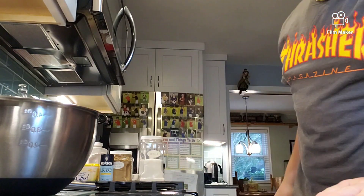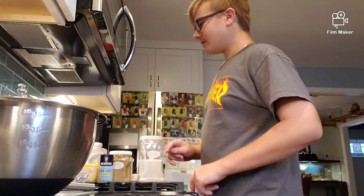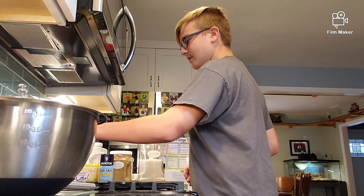First thing we have to do: heat the oven to 350 degrees.